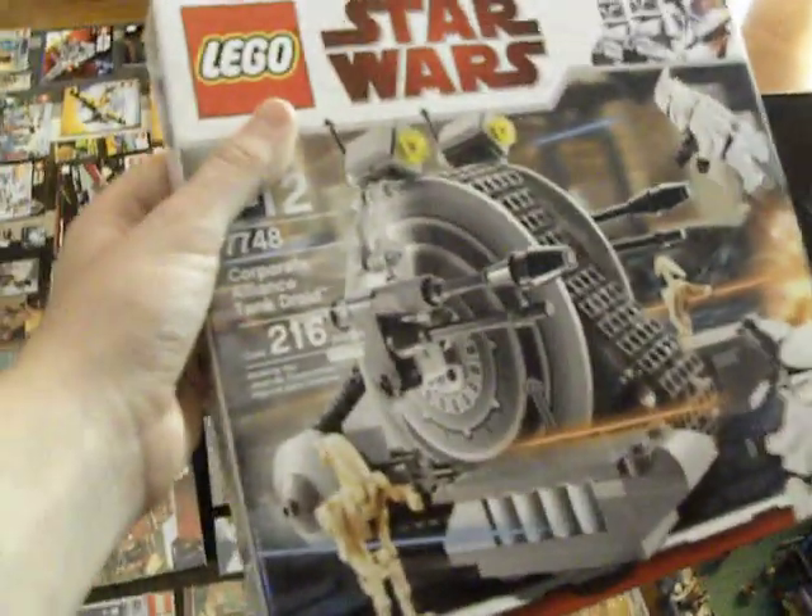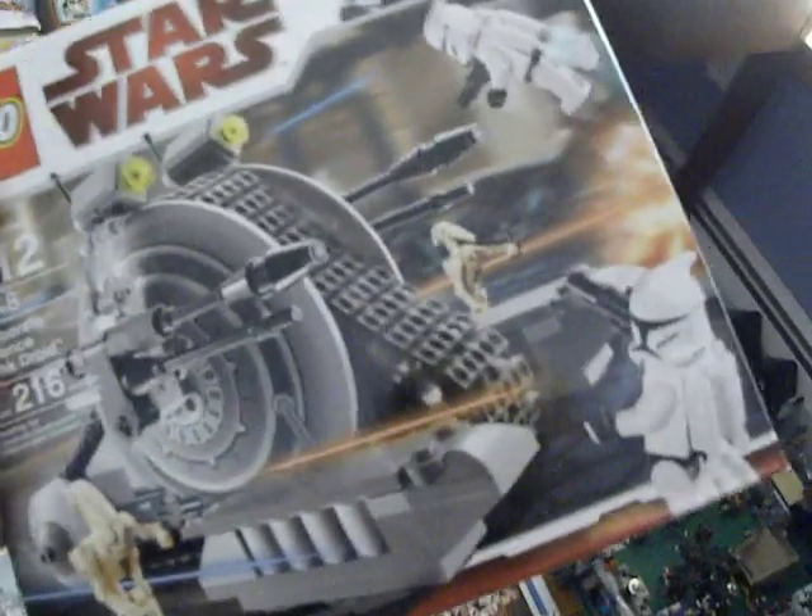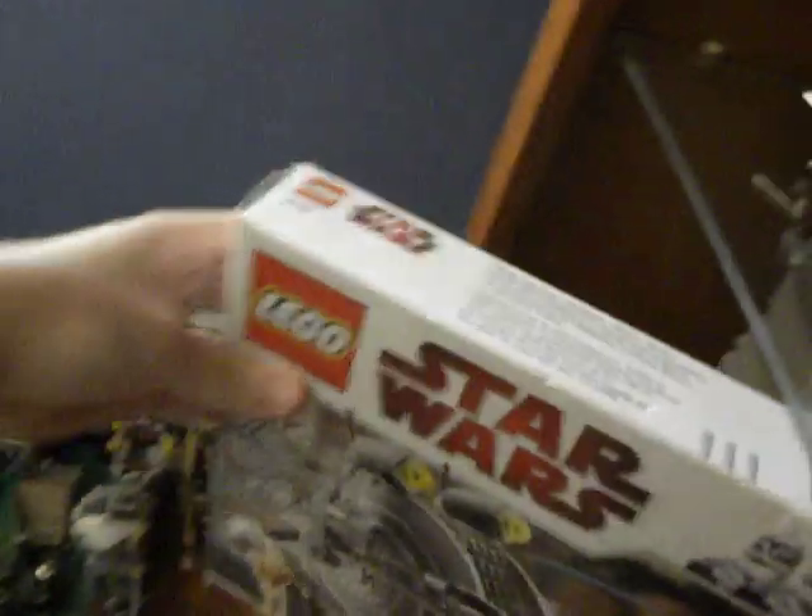I would have had this in the pile too — the Lego Corporate Alliance Tank — but I guess Walmart or Lego didn't pack it well enough, and it's missing the clone troopers and the droids. So I'm gonna take it back and hopefully get a new one or return it and stuff. Just pretend that it's in this pile or something.